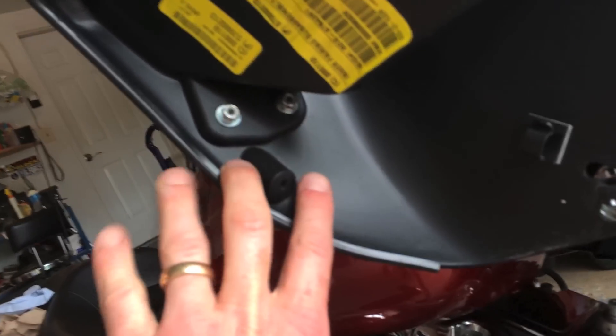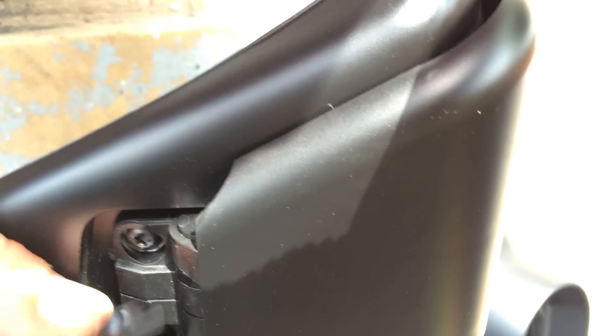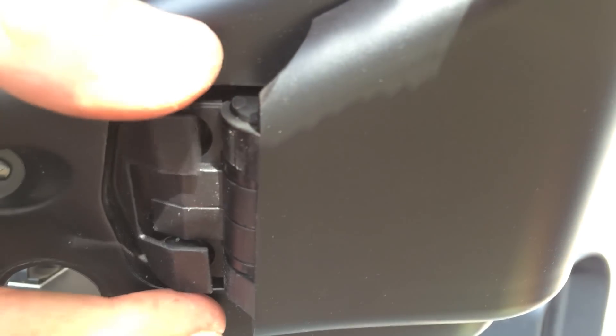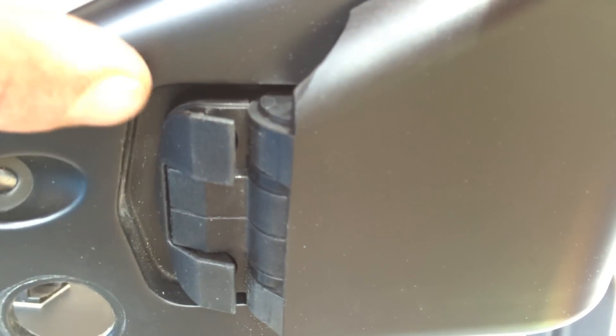Remove the two screws on each of the pocket doors so that I can have those separate as well. I found out you've got to pry off the little tab that covers them, and you want to be careful when you stick your screwdriver in here that you don't mar up this surface.